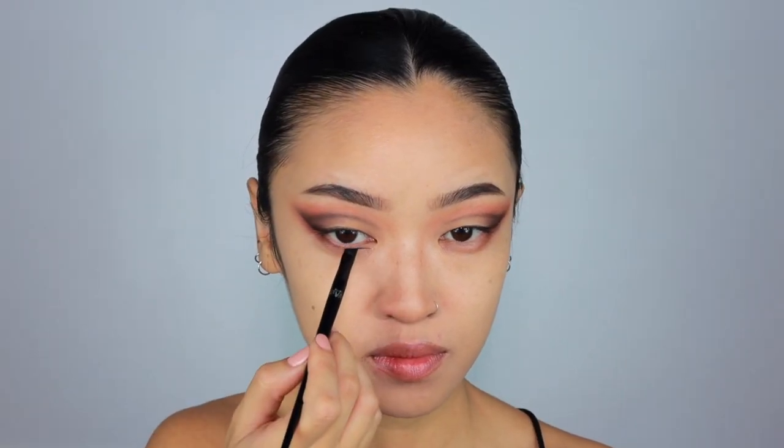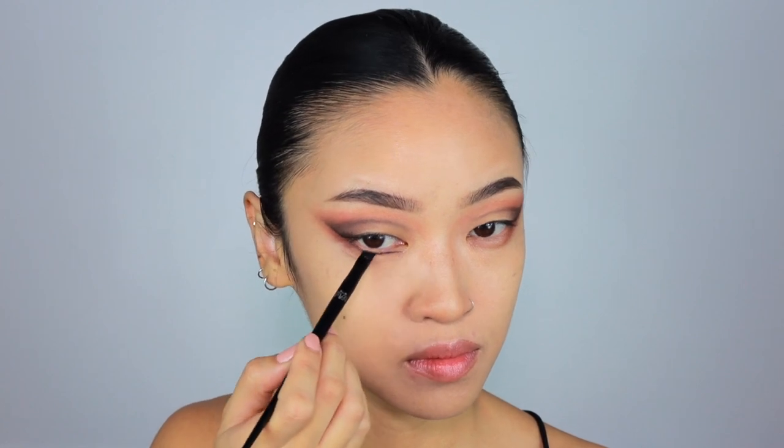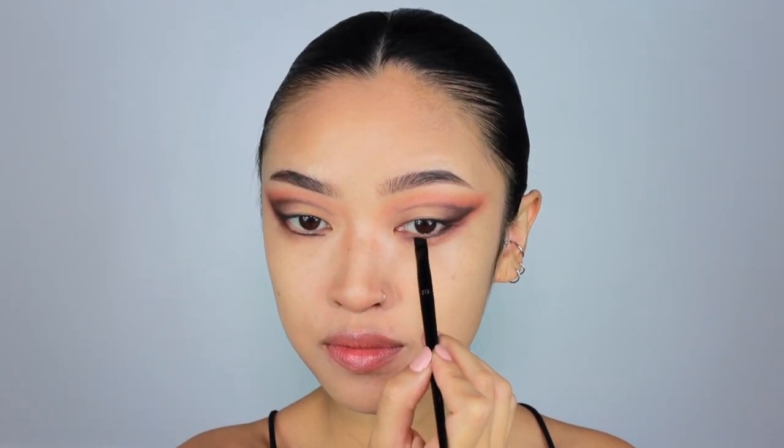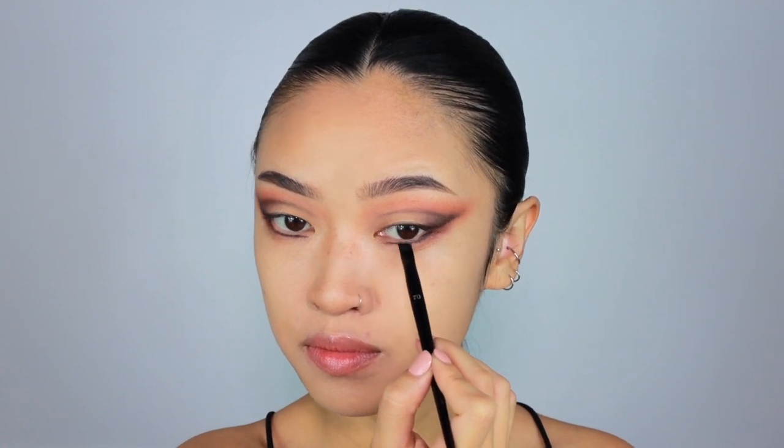Now I'm just going to repeat on the other eye. I'm also going to line the lower lash line with a black shadow. But instead of following the curve, I'm going to flatten it out as I go towards the inner eye, so there's a little bit of space there. It kind of mirrors the top line in a way. And in that space, I'm going to apply this shimmery gold shade.